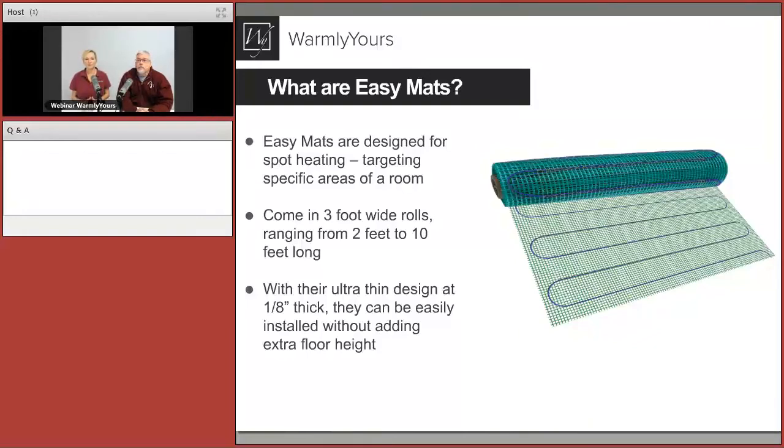On John's question about how they're connected to power: there is a return power lead at the end of the mat or roll that travels to conduit up the wall, usually connected to a thermostat. All of our thermostats have GFI protection built in, so if you're installing with one of our thermostats, put in a regular circuit breaker — no special breakers needed because GFI protection is included in the thermostat itself.